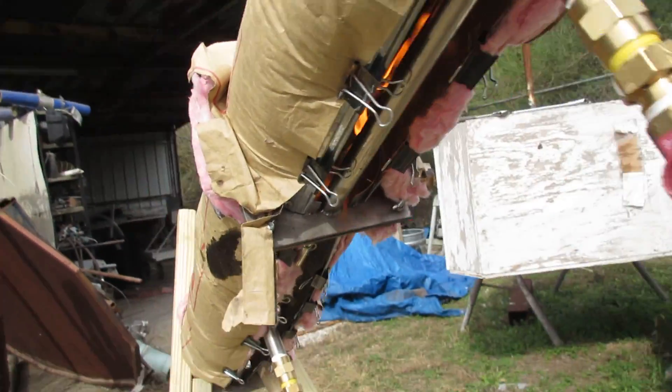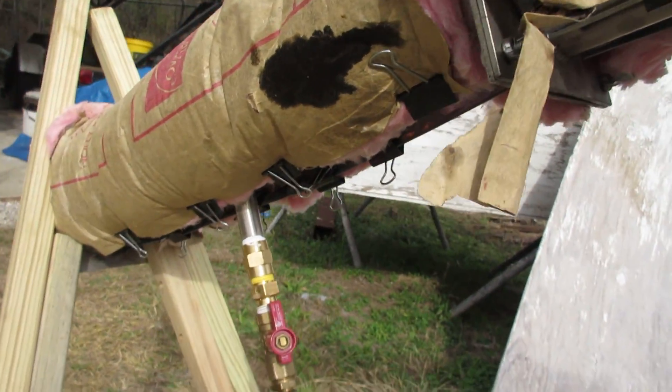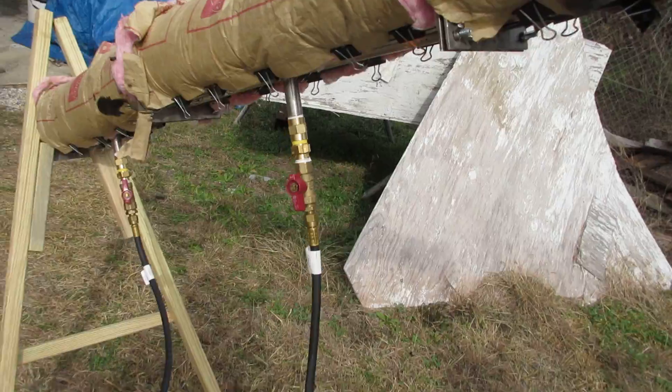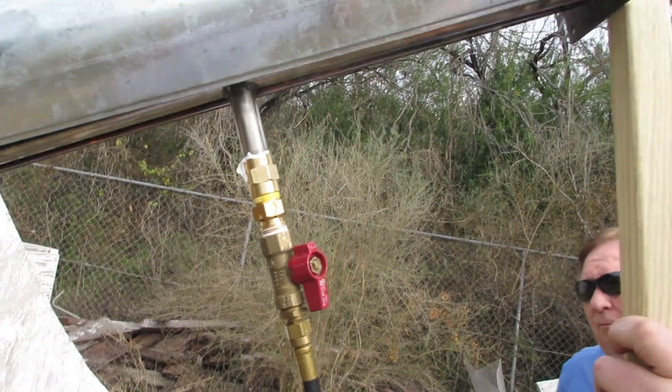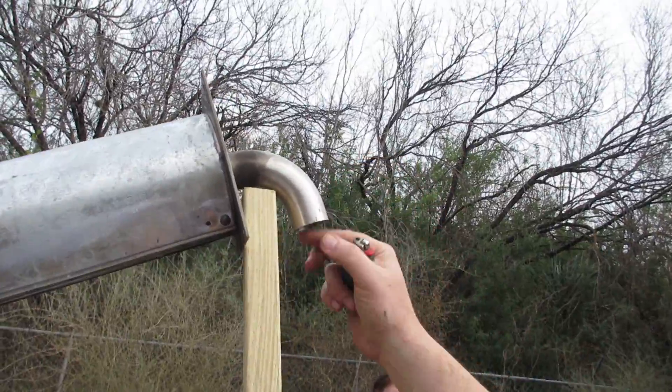So how can you control temperature? The speed of the pump. So it overheats the mush coming through? Yeah, so we put the temperature probe right here at the end.